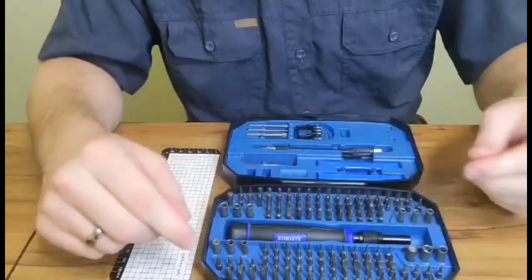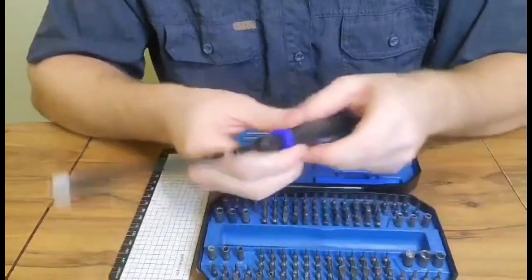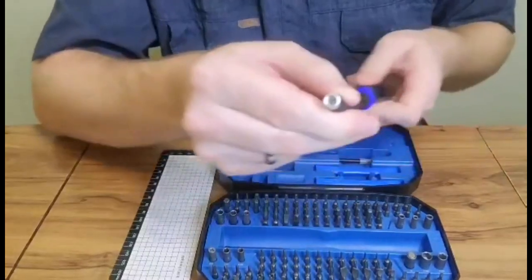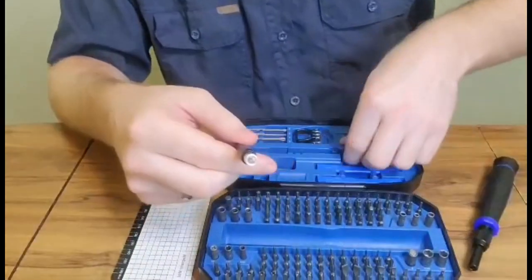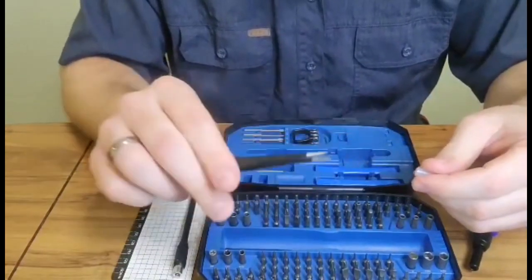Looking at the different accessories and extensions that go with it — this is a flexible end that you can put on and turn the screwdriver while holding the end piece still, but it'll still turn the end. Super handy to get into those flexible spots.